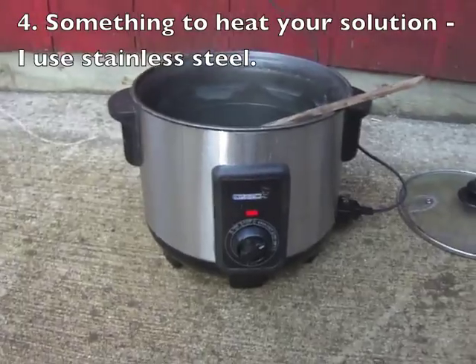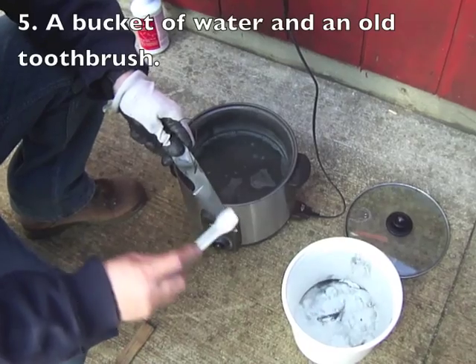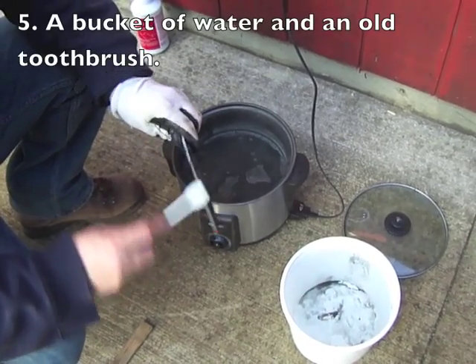I also bought this little hot pot at a dollar store for $25. And I need a bucket of water and an old toothbrush with nylon bristles just to brush it off.